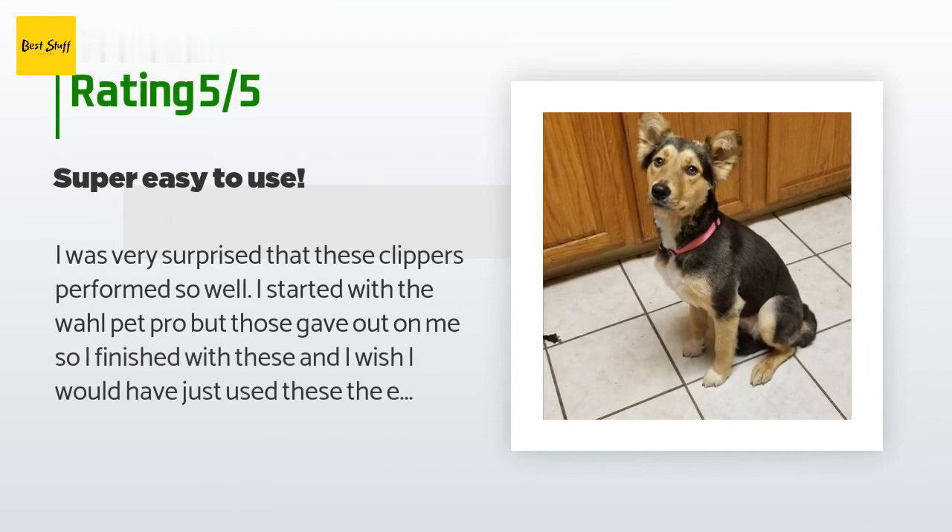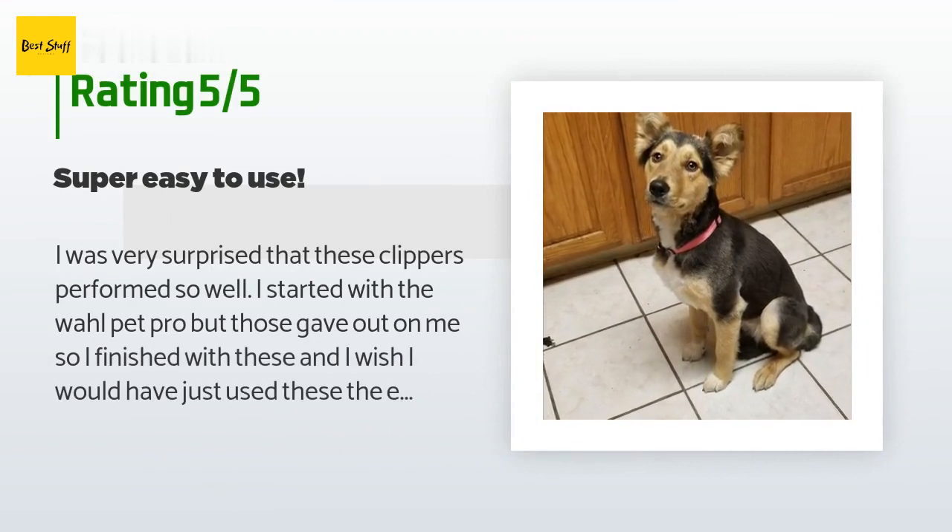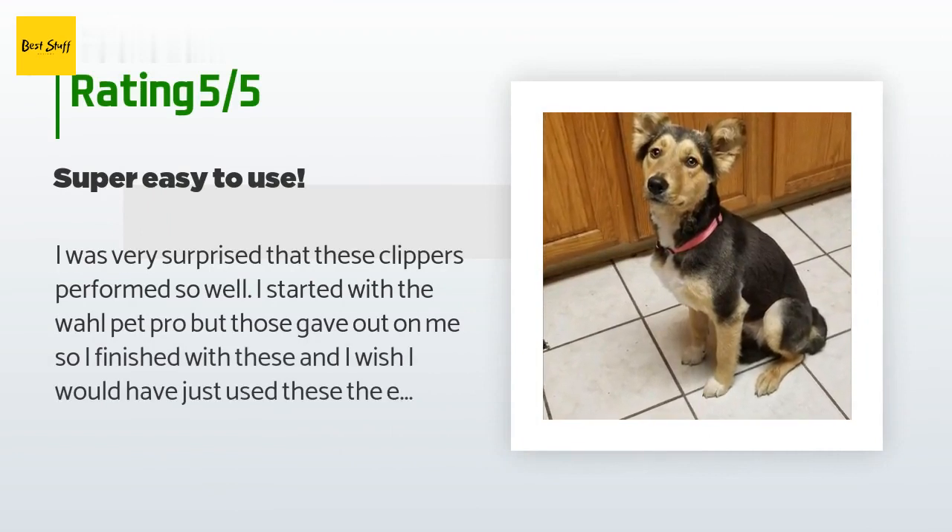This product is rated 4.3 stars from 89 customer reviews. A customer said: I was very surprised that these clippers performed so well. I started with the Wahl Pet Pro but those gave out on me, so I finished with these and I wish I would have just used these the entire time.